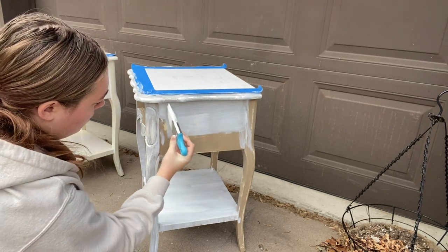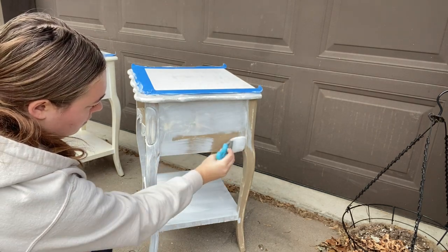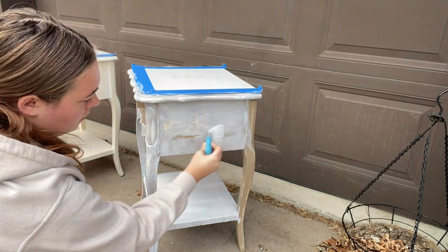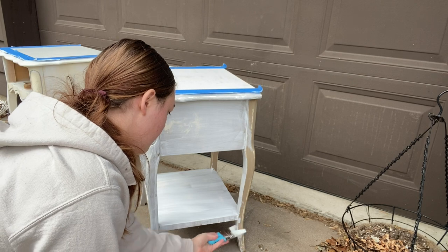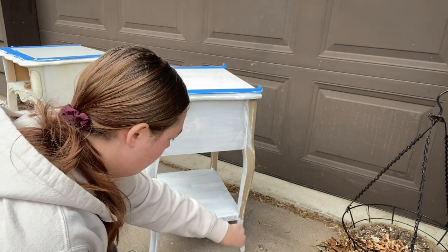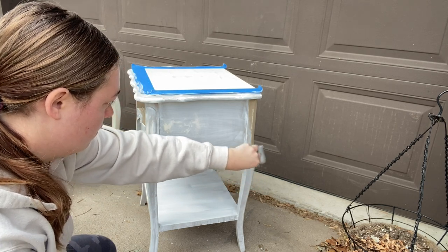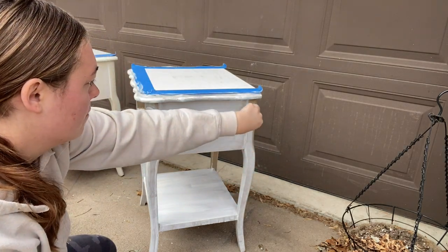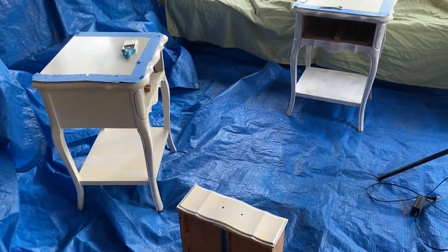Once the primer dried, I thought it would be best to move the rest of the project inside as it's starting to get pretty cold outside. For the rest of this project I laid a big blue tarp down in the sunroom, which worked out great for this small project.